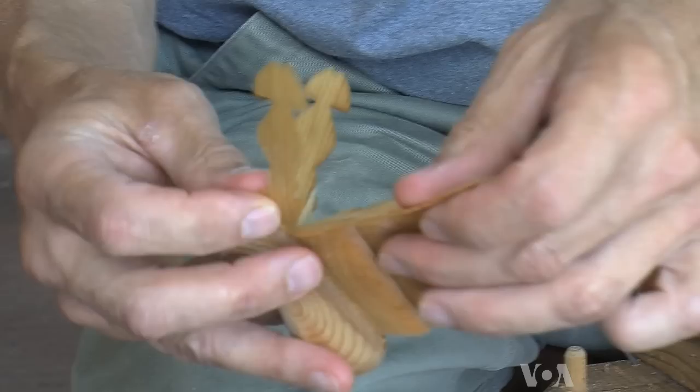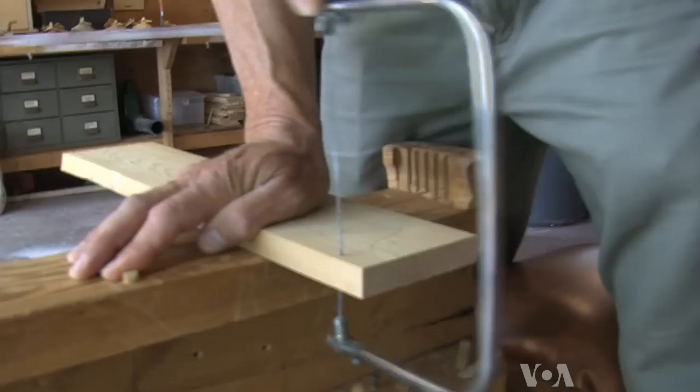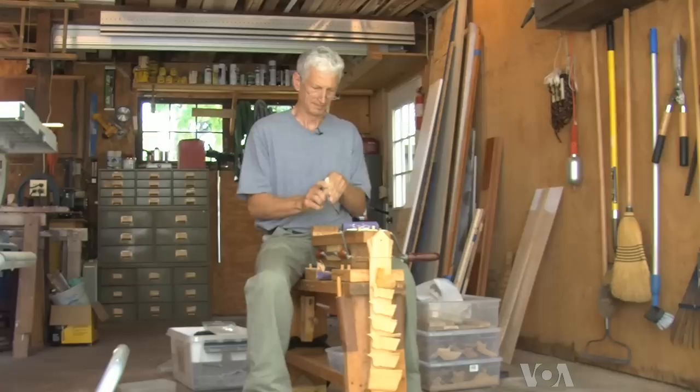Wet wood will yield and bend without breaking, and that's what he's counting on. He uses wood — mostly white cedar — making a good initial cut of the bird's profile, then patient carving that gives shape to what look like feathers, followed by his least favorite part: sanding.